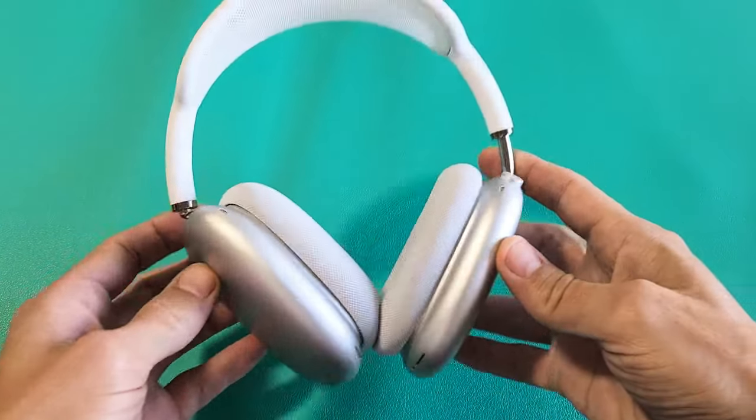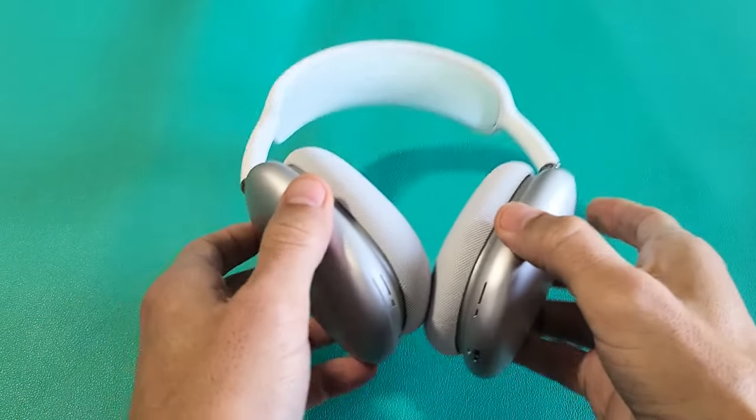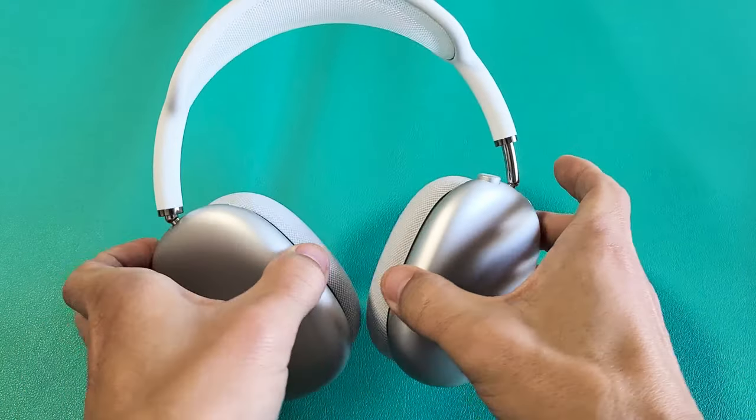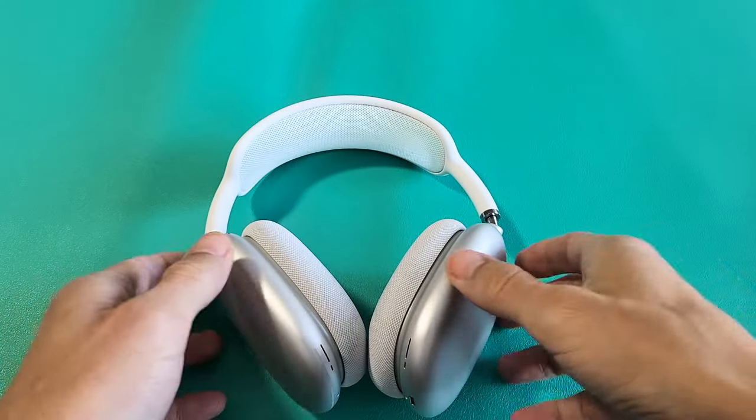Here's a pair of AirPods Max. I'm going to show you how to restart as well as factory reset. Maybe you're having issues with the AirPods Max, or maybe you're having issues pairing or connecting to a different device.